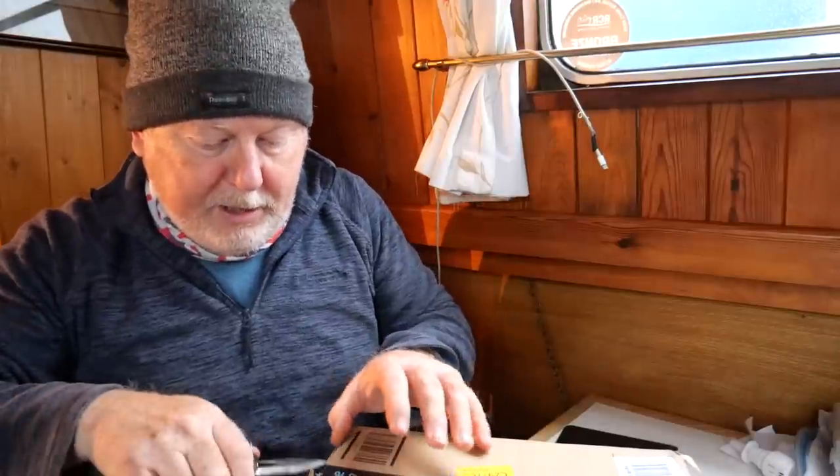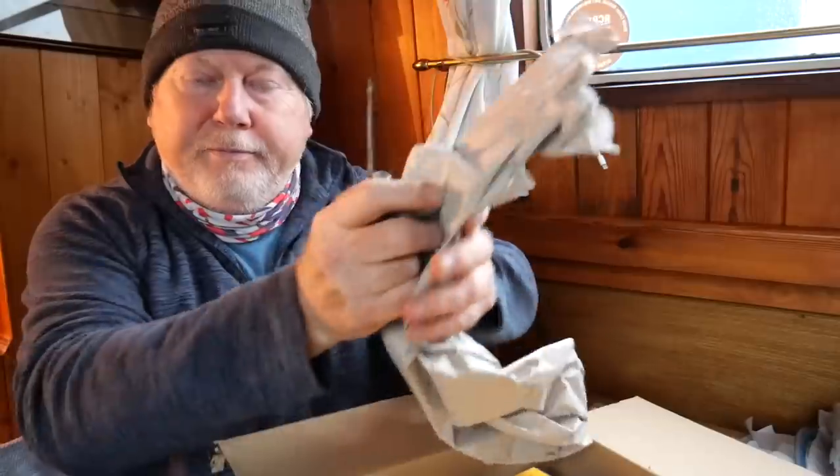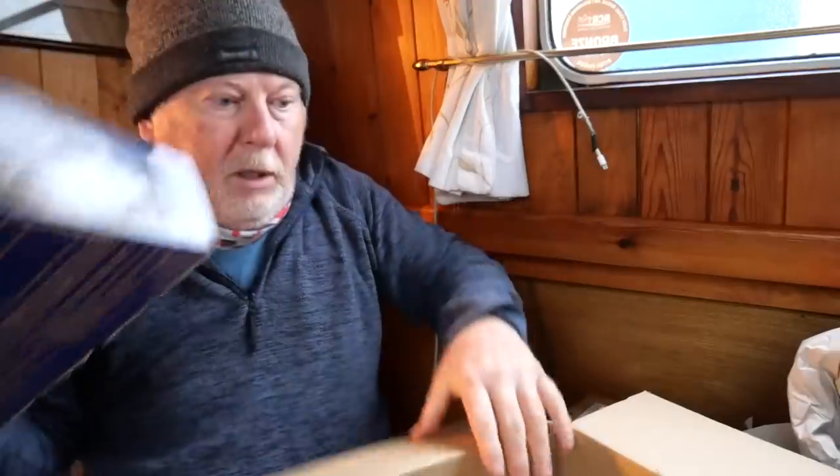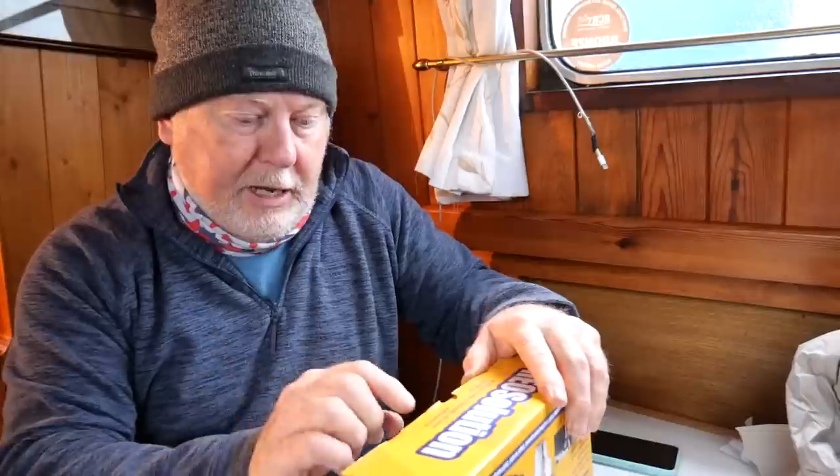We've got a parcel from Amazon today. I know what's in it but I'll unbox it to show you — it'll be a clue to something else coming up in future videos. After unwrapping all the paper packaging — you might have seen these before — it's the HeoSafe deadlocks for the cab doors. This is an HeoSafe van security system for a Fiat Ducato, and it includes deadlocks for the front doors.